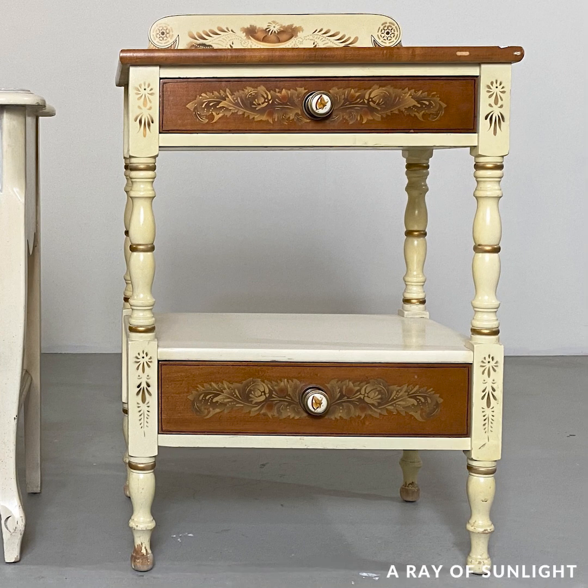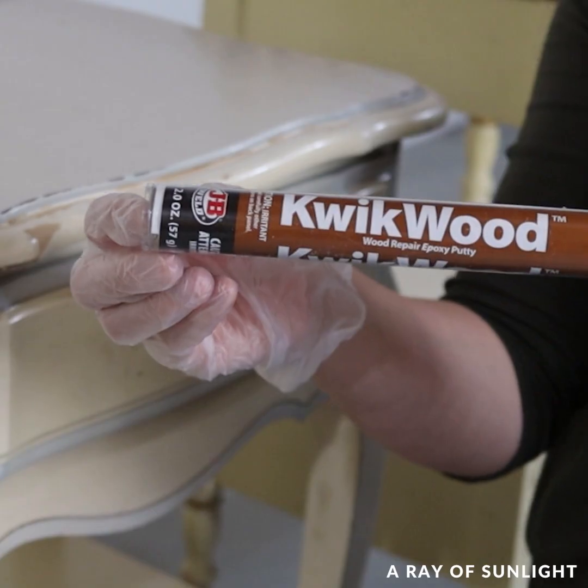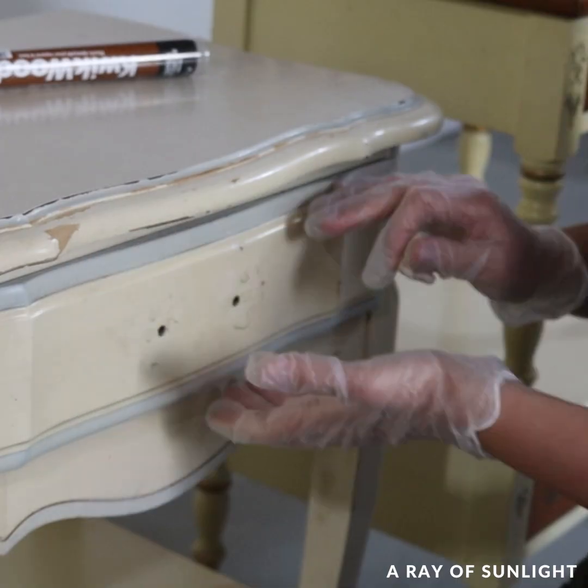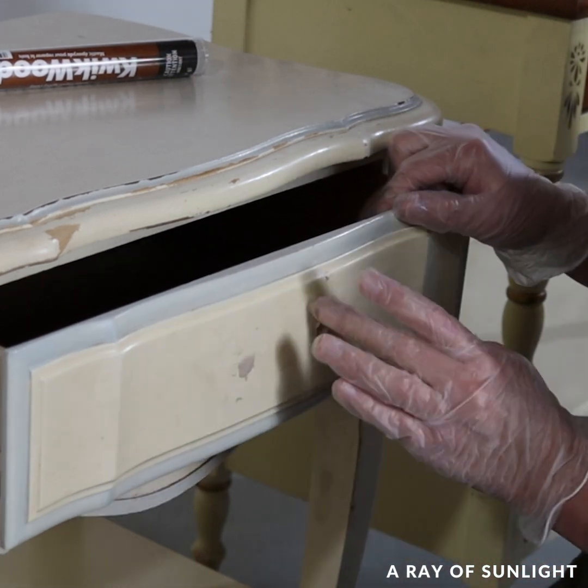These end tables don't look anything like the other, but we're going to change that. Single tables don't sell as well, and I totally get it — I want a pair of tables instead of just one.